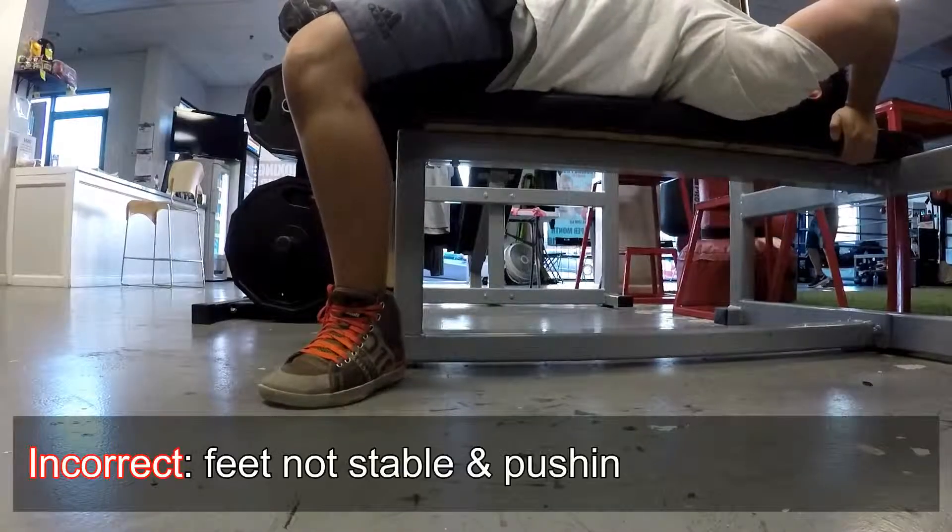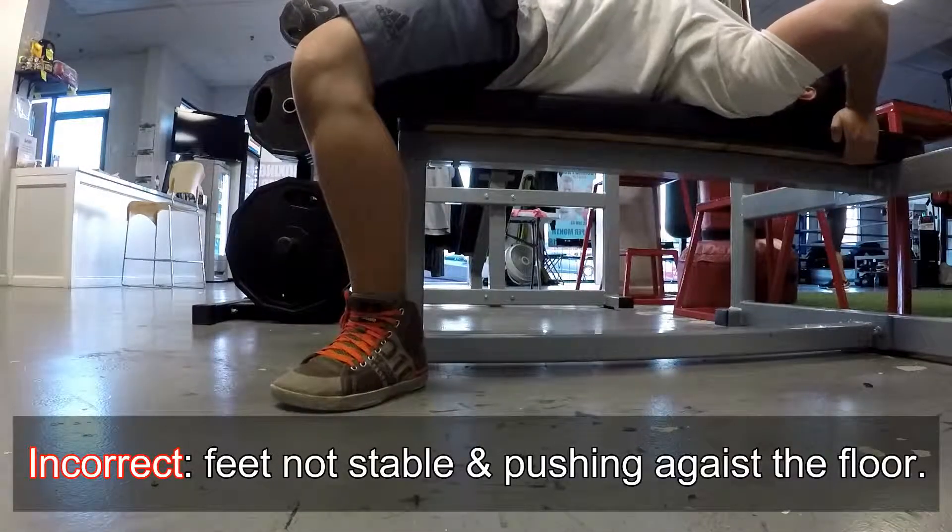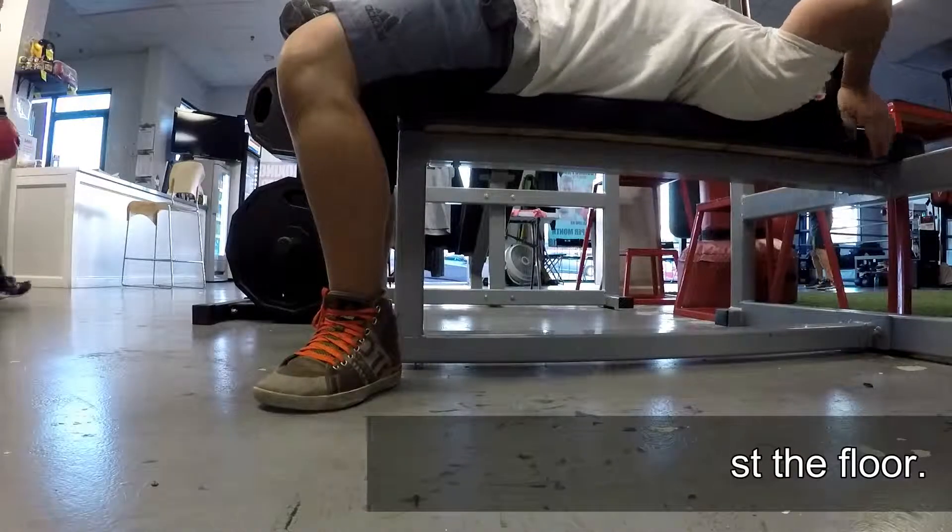First things first: your feet. A lot of people when they have a hard time with the bench press and when the weight gets too heavy, what you'll notice is that when they're pushing the weight up, they have a thing called dancing feet. Their feet have a tendency to move around too much because they're kind of panicking and they're trying to push the weight up.